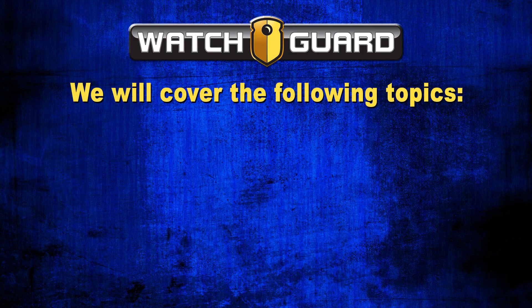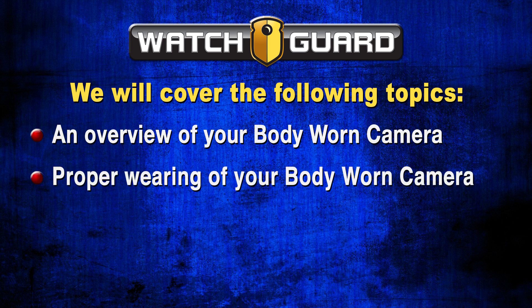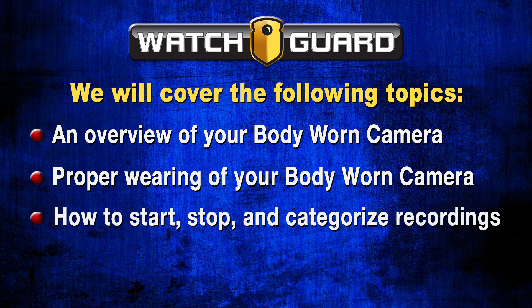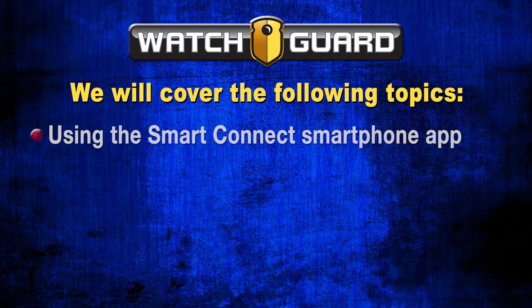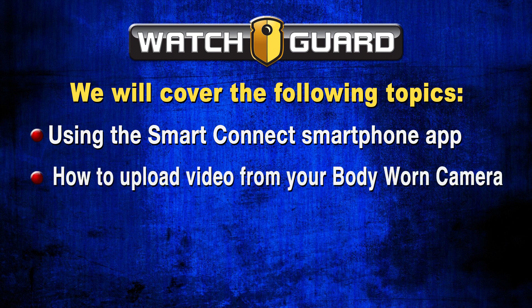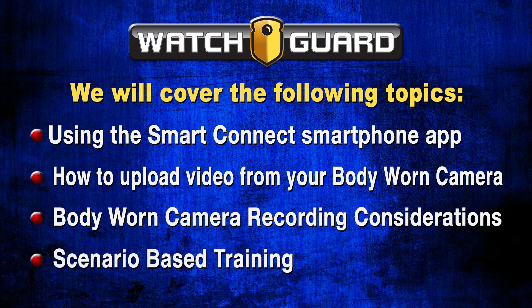In this video, we will cover the following topics: an overview of your body-worn camera system, proper wearing of the body-worn camera system, how to start, stop, and categorize recordings, pre-shift equipment inspection and testing, using the SmartConnect smartphone application, how to upload the body-worn camera video, body-worn camera video recording considerations, and finally some reality-based training to help you think about scenarios as you go about your shift.